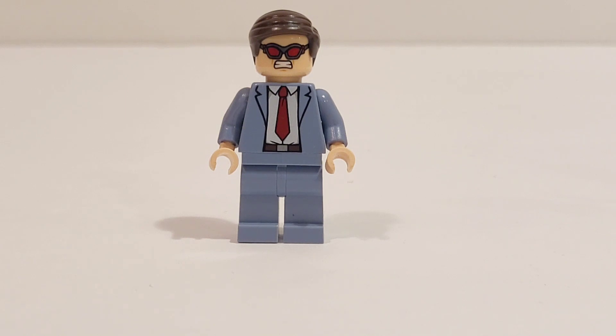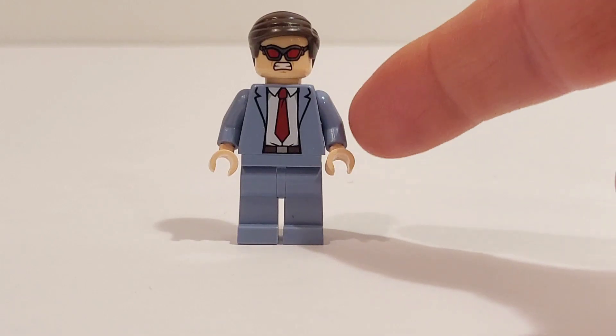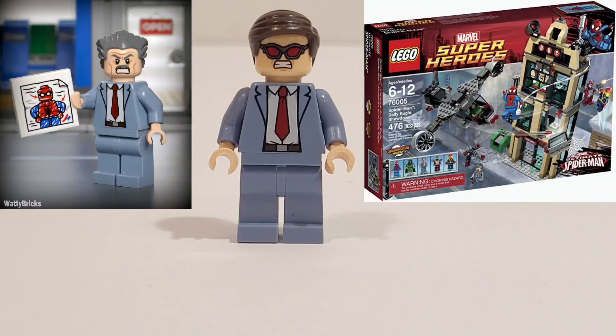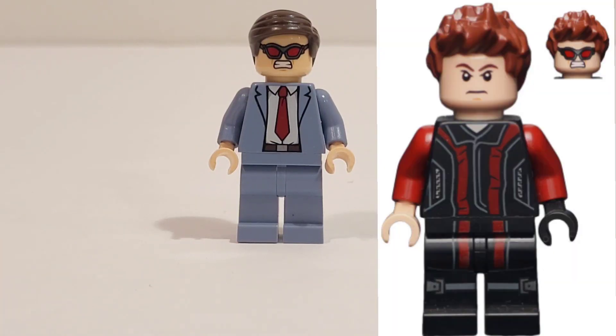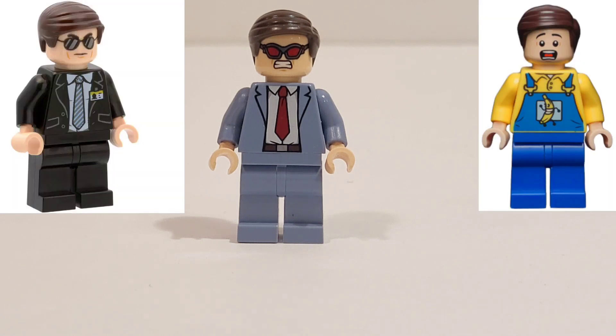This first version is from the Daredevil Netflix series, or from No Way Home. The torso and legs are from J.J. Jameson in the very first Bugle set with Dr. Doom. The face is from Hawkeye Age of Ultron, and the hair is from Agent Coulson, or the Banana Guy with overalls.